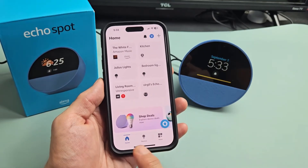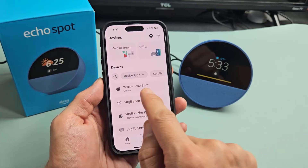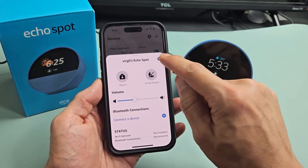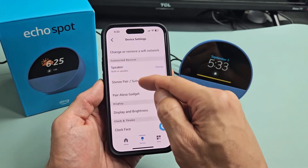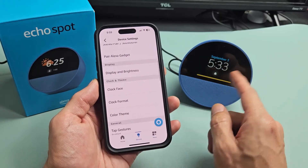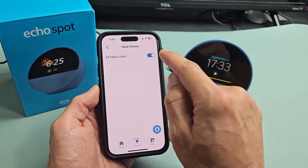So we're all set up. You can always tap on Devices here and then look for your Echo Spot — mine's right here on top. Tap on that and you have Settings right here as well. You can tap on that and look through all the settings. You can change the clock face, change the color theme, and make the clock a 24-hour clock and so on.